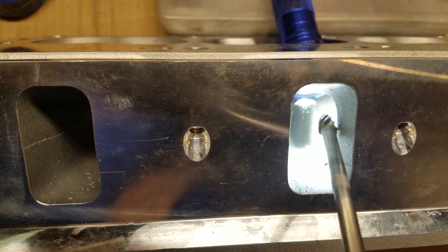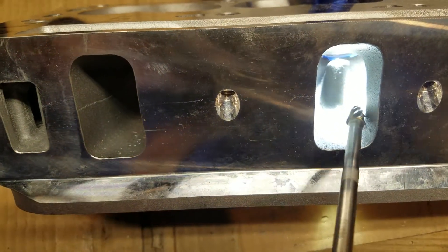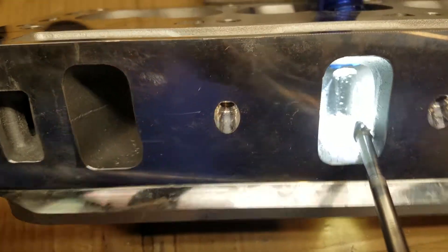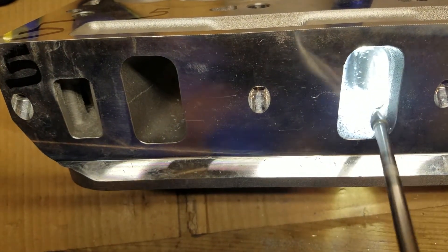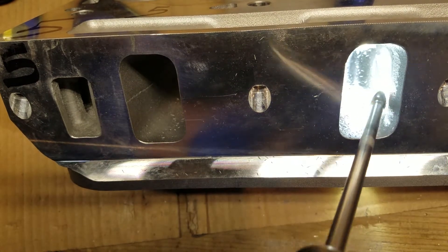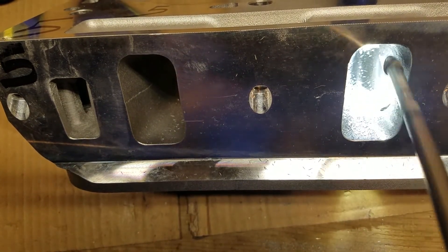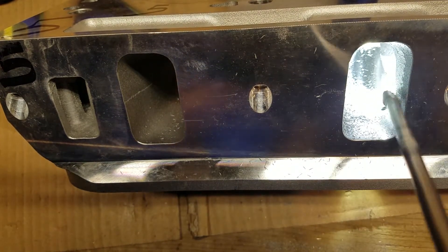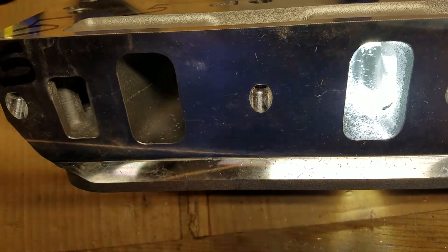Right here is where we got that ski jump, so we're just going to smooth that out. See that? Nothing to it. Now I'm going to switch to my sanding roll.